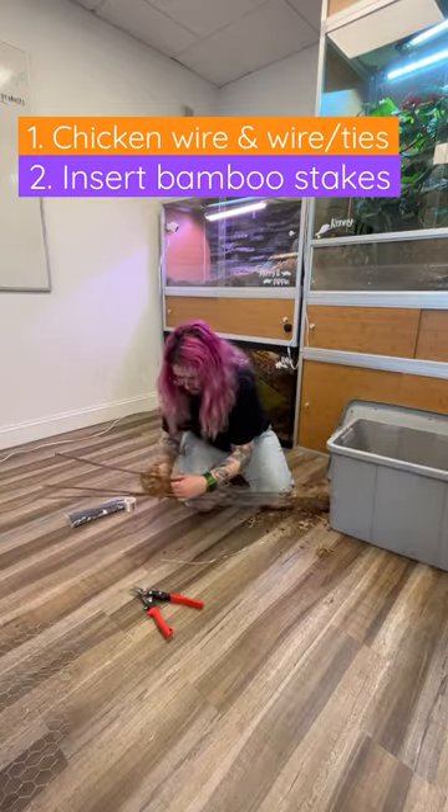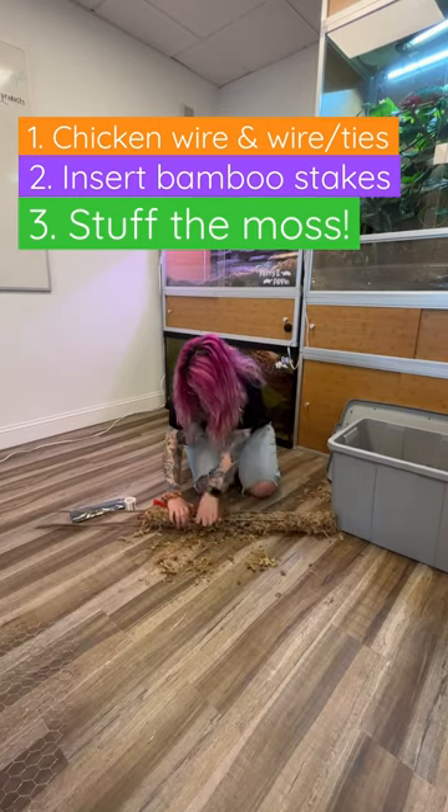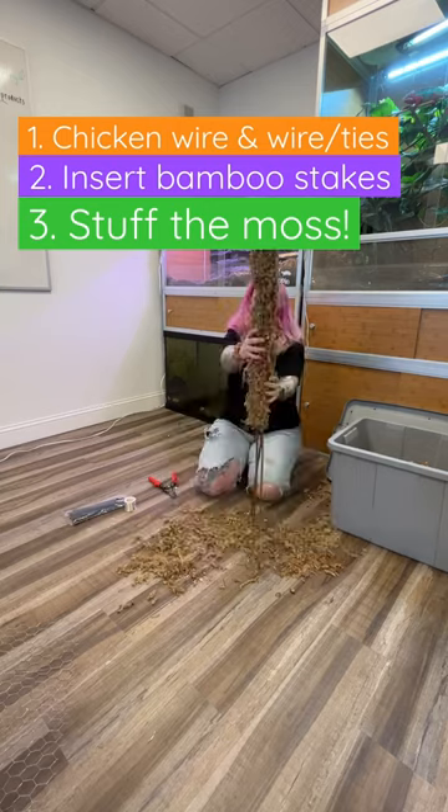Once I have that all constructed, I start stuffing it with sphagnum moss. You want the moss to be a little bit moist because it's going to help promote root growth for the things that are going to grow up this.